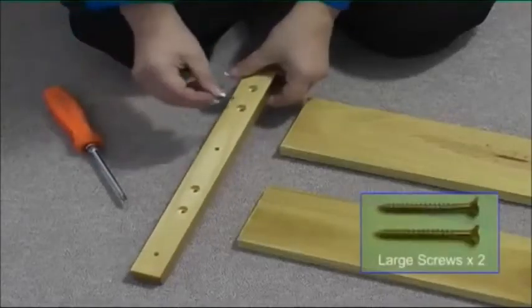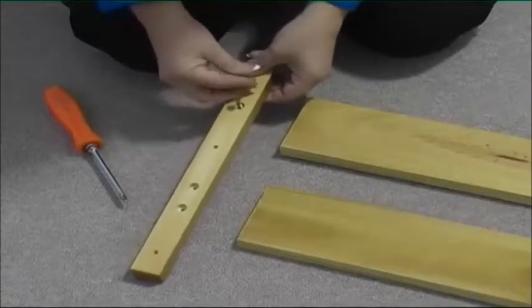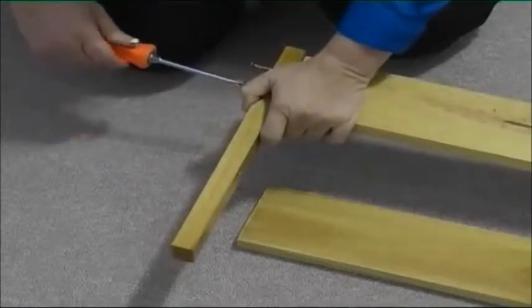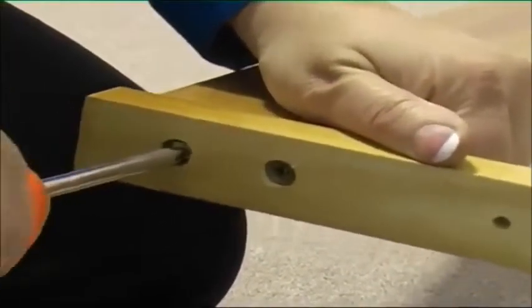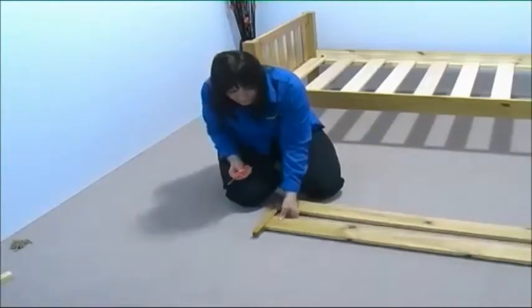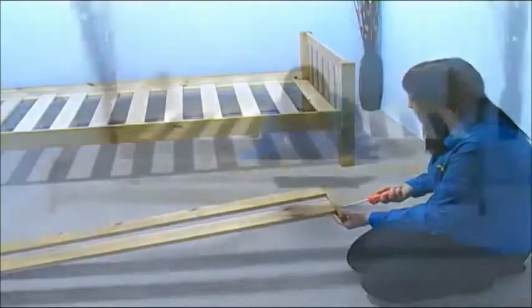Take two large screws and place them into the guard rail support as shown. Now screw the support to one of the guard rails. Repeat this for the other guard rail and attach the support to the other end in the same way. Your guard rail should now look like this.